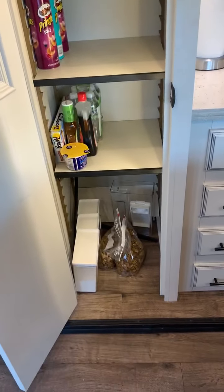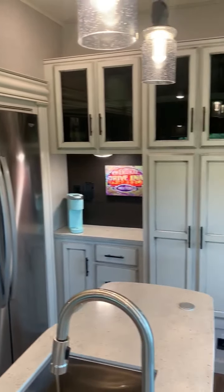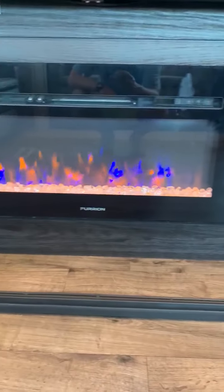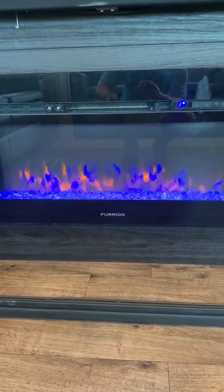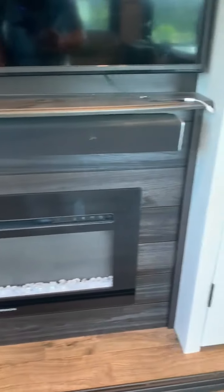Nice big pantry. That's that pretty farmhouse look - just a little whitewash on the trim. Big 50-inch TV. Fireplace - I'll turn it on for you. It will heat up this room and you can even change the colors on it: blue, red, white. There's that sound bar that I hooked up for stereo.